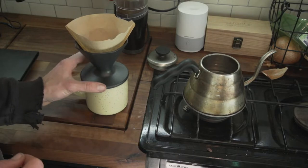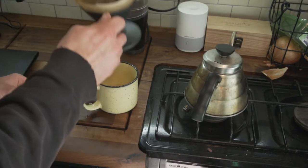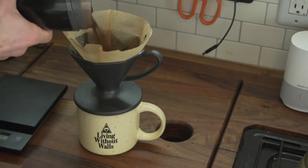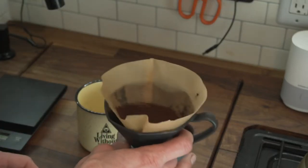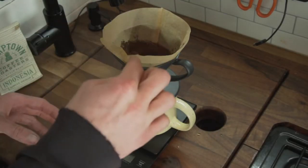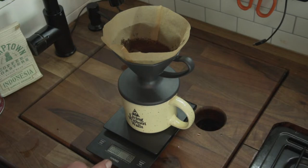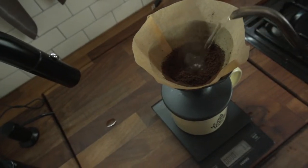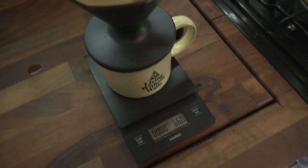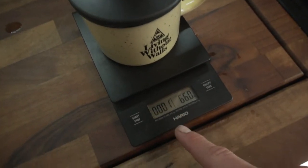The next step is prepping the filter: we are going to pretty much soak the filter with hot water. This gets all that paper taste out of the filter so you don't get it in your coffee. Now we're going to add our coffee grounds to the filter, shake them a bit to get them level, then stick your finger in the middle to make a little indentation. We poured out the water we rinsed the filter with, turn on the scale, make sure it's zeroed, and we're going to start pouring — starting in the center to pre-soak all of the grounds, pouring about 66 grams of water.